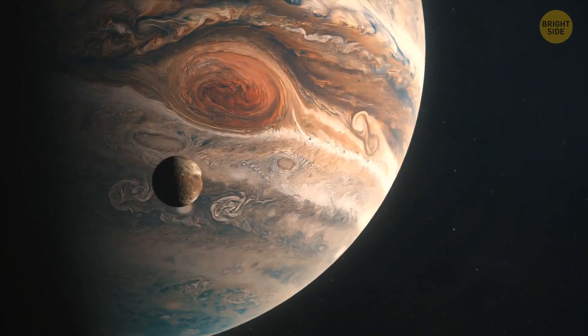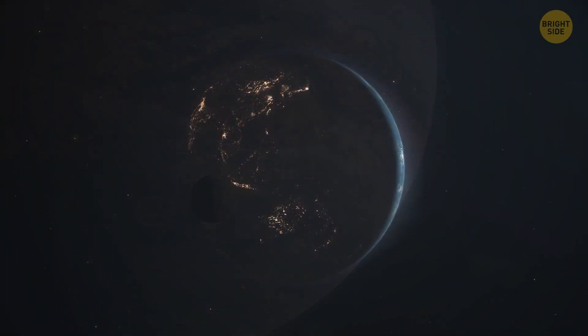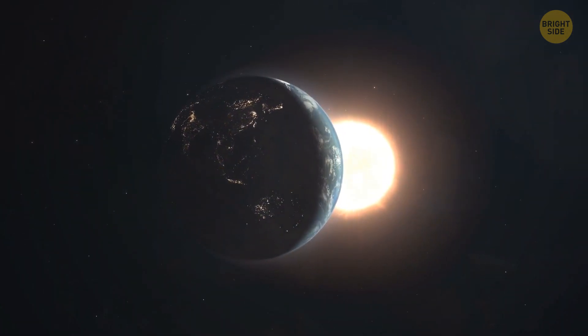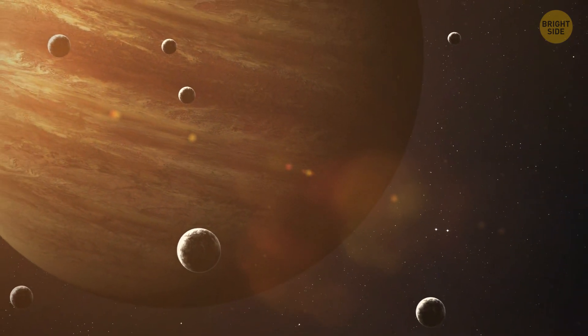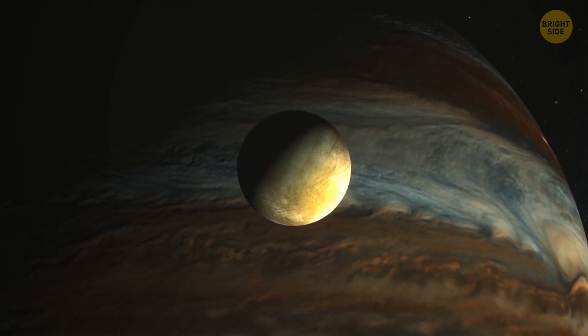Galileo's discovery was crucial for our later understanding of astronomy. It was initially believed that other objects revolved around the Earth, since it was seen as the center of the universe. We now know that there are hundreds of moons in our solar system. However, large moons like those discovered by Galileo Galilei are not so commonly stumbled upon.